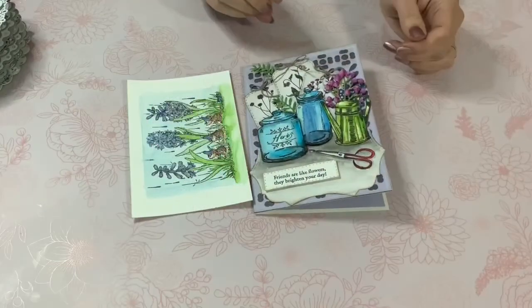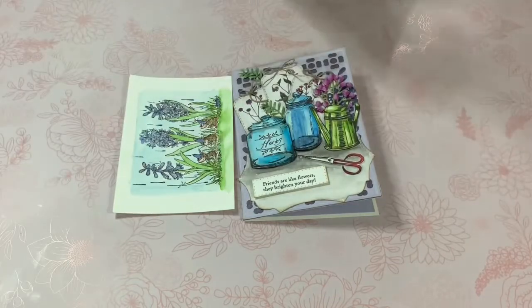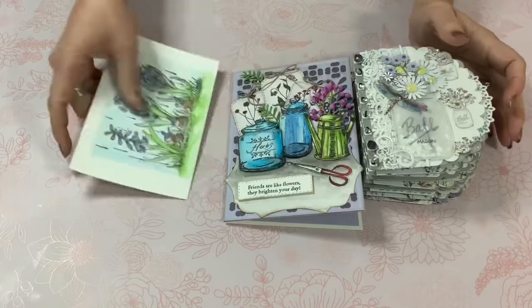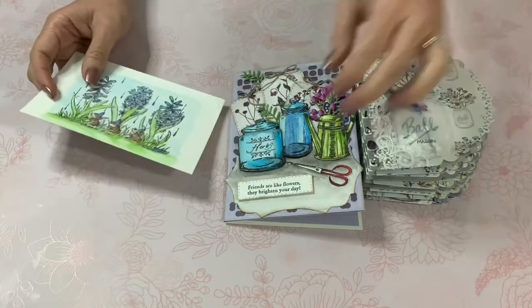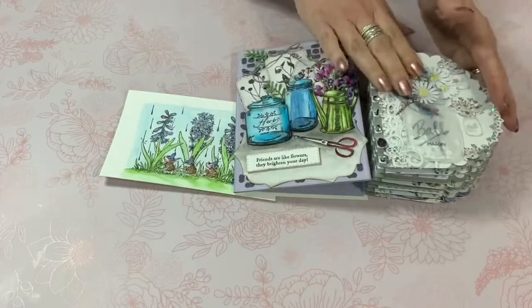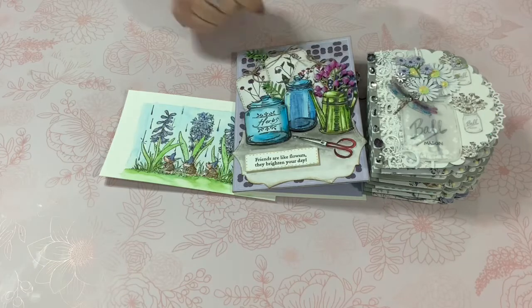Hi crafters, this is Raquel with Paints and Glitter and today I am just sharing a few projects that I have made and completed this week. I wanted to come along and share a couple of cards and a mini album. I wanted to share these as part of the Saturday Morning Makes.